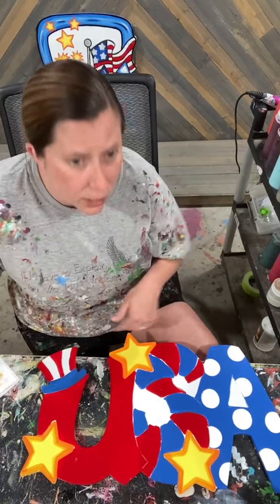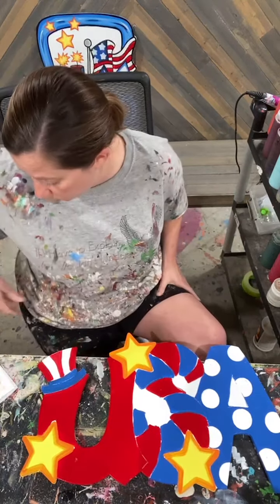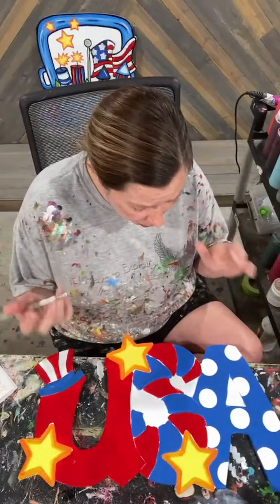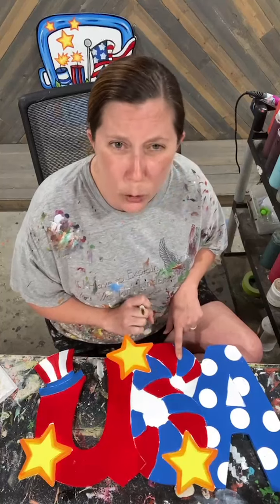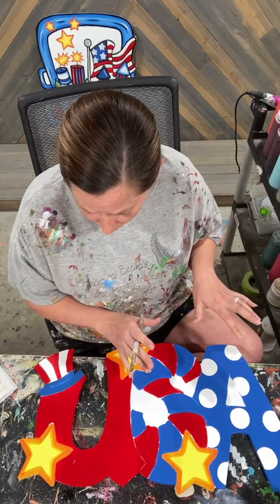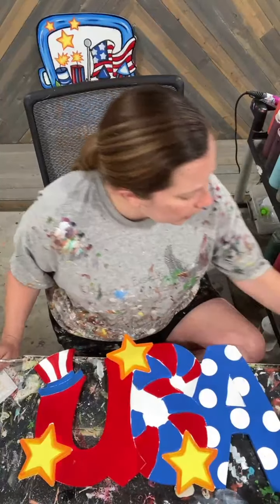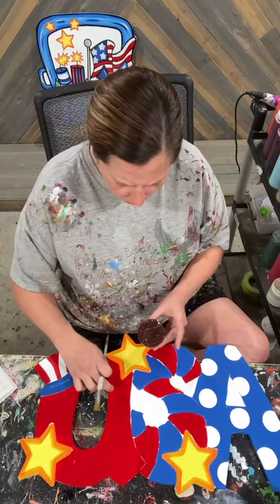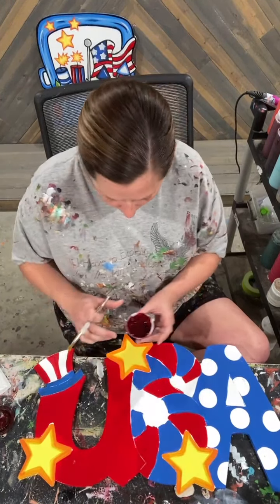This blank that we're doing today is 13½ inches tall and 24 inches wide, and it sells for $16. The only pattern you have with your letters is you do have stripes on your S, but the A we did with sponge daubers. All right, now let's go ahead and get our shading red and get a little bit of shading on the U and then on the stripes on my S.